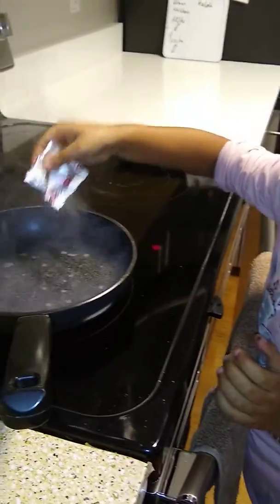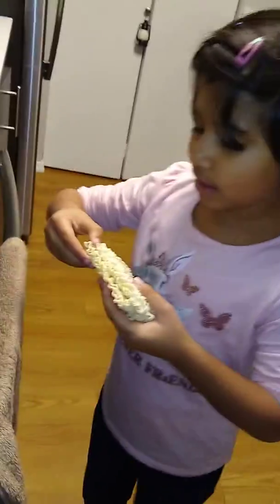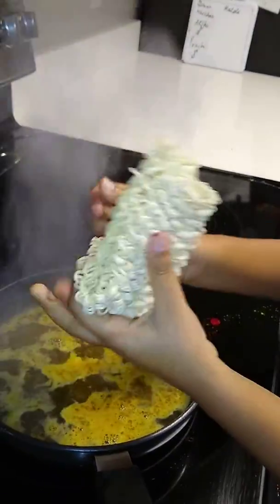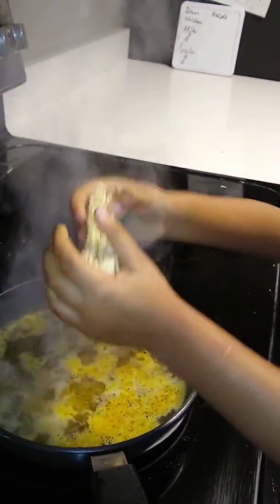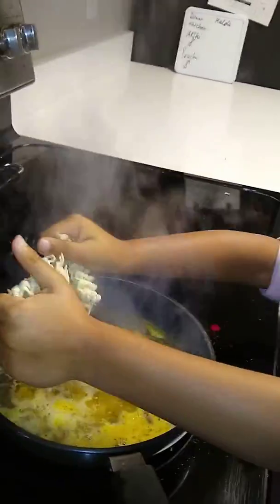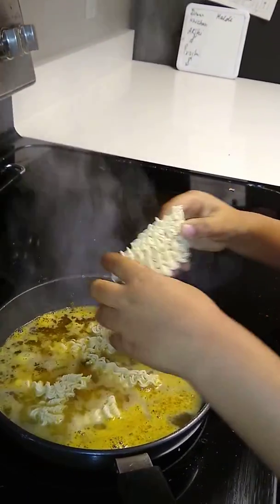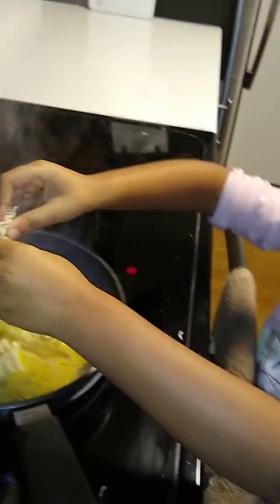And then we put this and then we break this and pull that and then break that. It's just not breaking like a playdough. It's like breaking a playdough.